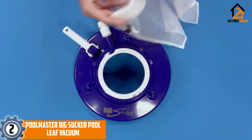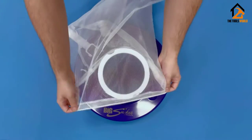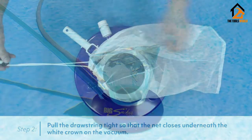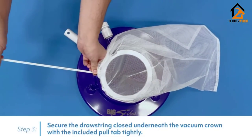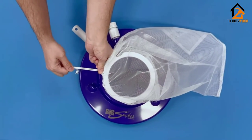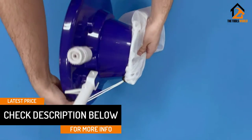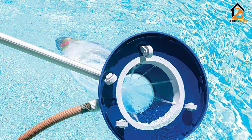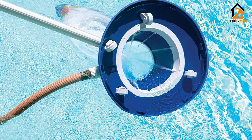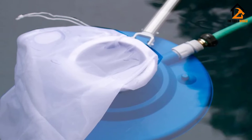At number two we have the Pool Master Big Sucker pool leaf vacuum. Pool Master is a highly reputable brand, so you can invest in this pool leaf vacuum with complete confidence. The core purpose of this highly efficient appliance is sucking up larger leaves and pieces of debris — ideal if you have trees shedding bulkier foliage into your swimming pool. This unit measures 15 inches across and has a robust ABS handle. The leaf vacuum boasts eight potent jets and runs on four multi-directional wheels for easy maneuverability. There's a mesh leaf bag with a push-lock closure, and since it's reusable, it cuts down on ongoing running costs.